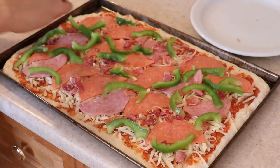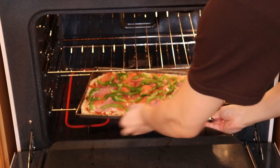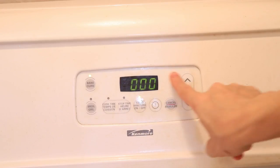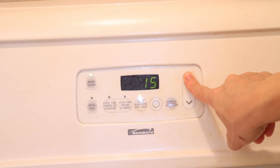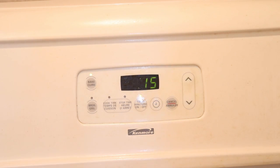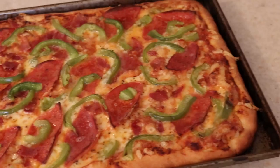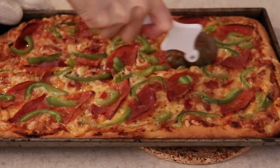Bake the pizza at 500°F for between 15–20 minutes on the bottom rack. The longer it bakes, the crispier the crust will get. I have done this at 450°F before and it yields delicious pizza as well, just with a softer crust. When the cheese is all melted and bubbly with your desired crispiness, the pizza is done. Remove it from the oven and let it cool for a couple of minutes before slicing.